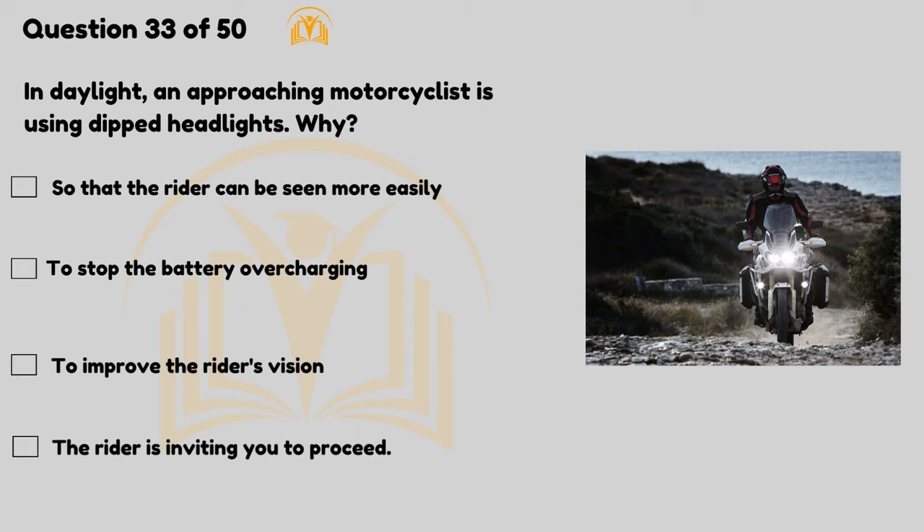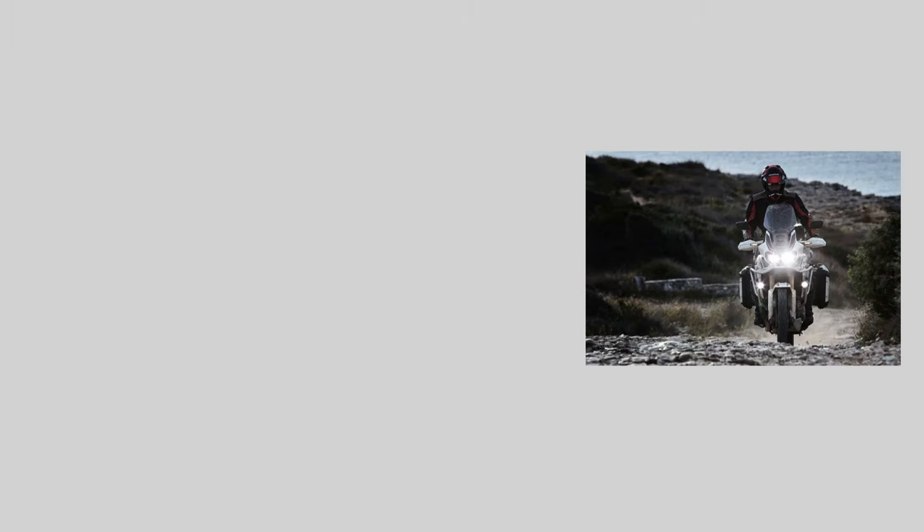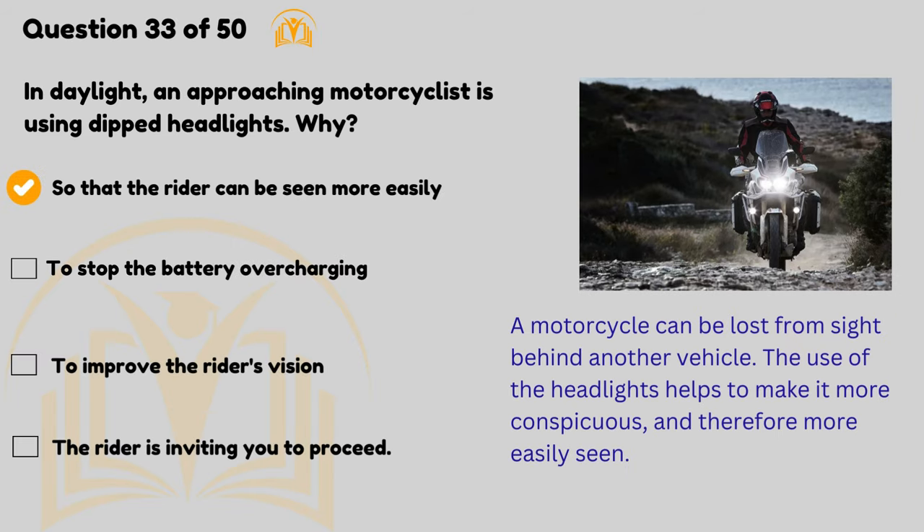In daylight, an approaching motorcyclist is using dipped headlights — why? So that the rider can be seen more easily. A motorcycle can be lost from sight behind another vehicle. The use of headlights helps to make it more conspicuous and therefore more easily seen.